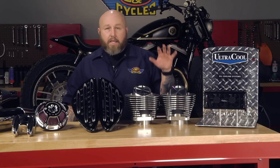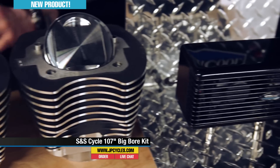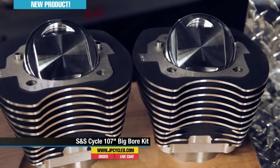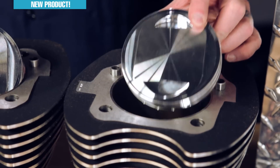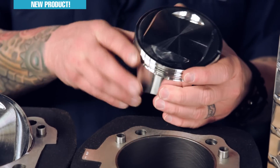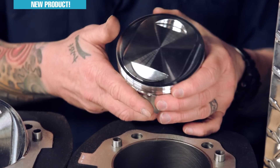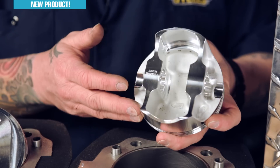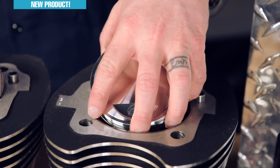Up next on the new list is the 107 kits from S&S. This is for you guys with '07 and up baggers who want to go big bore horsepower. These are the biggest you can go without machining your cases. These are 3.937 bore, or 3 and 7/8 inch bore, piston and cylinder setup. These come with CP pistons — those of you horsepower guys out there know CP is an awesome piston manufacturer. That's Ness teamed up with CP to make this kit.